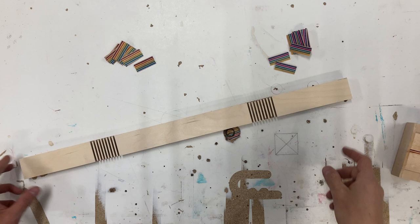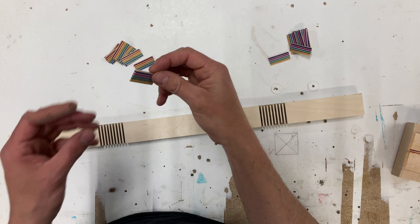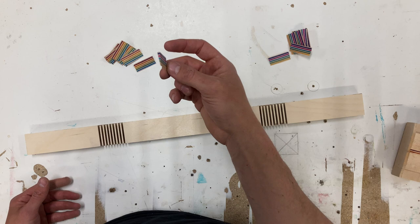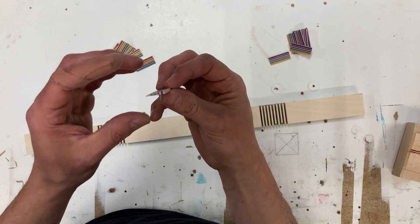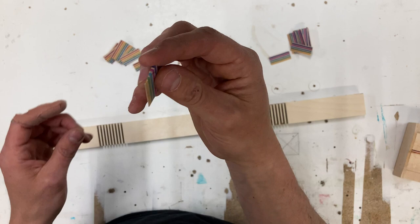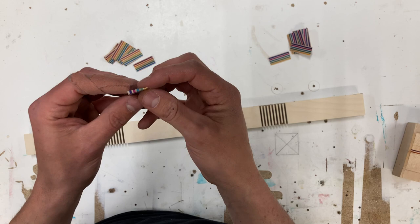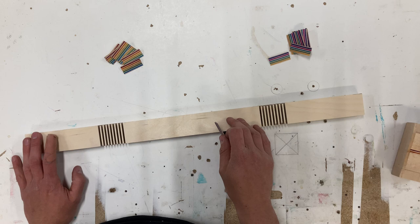Now for the fun part — I have my curved piece ready and all my splines ready. To be honest I did most of this with the table saw because once you've set up your thin strip jig and the angle on your blade, it goes really fast. It took me about 10 to 15 minutes to set everything up, but once it was on point I did most of these in like 3 minutes. The only thing left after cutting on the table saw is a little sanding to get rid of any tear out.